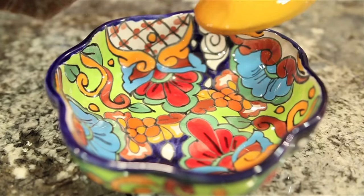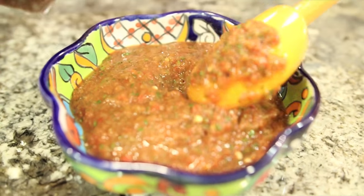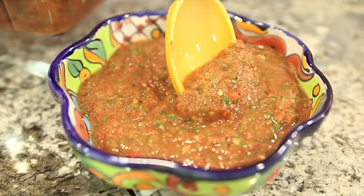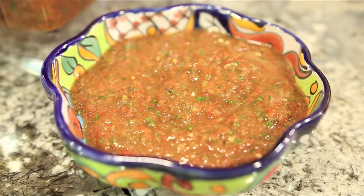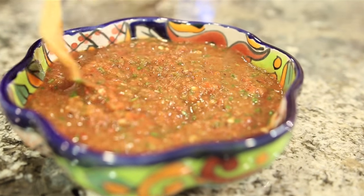Ready to taste it. I'm going to get our serving bowl and pour some in. Oh, look at that — those fire roasted tomatoes give it a nice little texture. Let's give it a taste. Chips and salsa — it's all you need for your Super Bowl party, plus some wings and beer or whatever. The flavors come together really quick with this recipe. Very good.